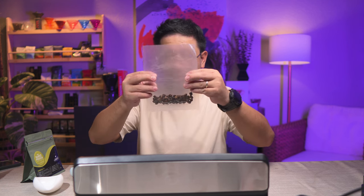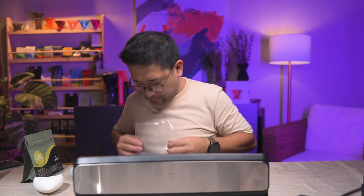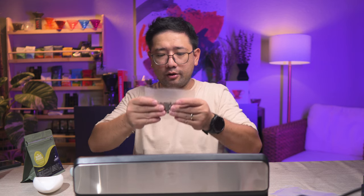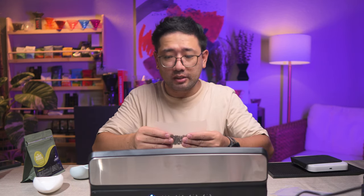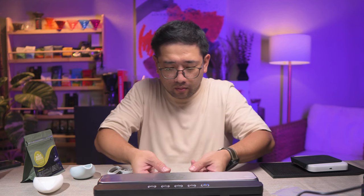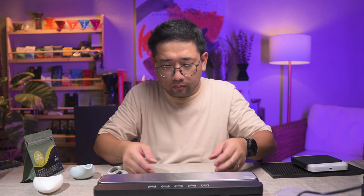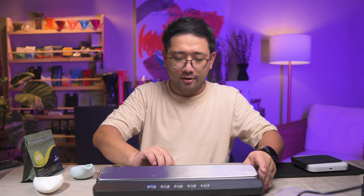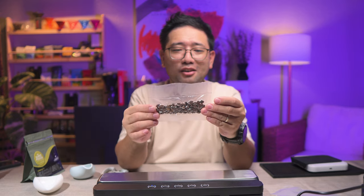Maybe I should cut this down so we can use this another time — you can use that for another coffee. And then we're gonna vacuum seal it. There, I think it's done. So we have 10 grams of Chiroso right here, and the reason why I picked this is because I'm very obsessed with the Chiroso.